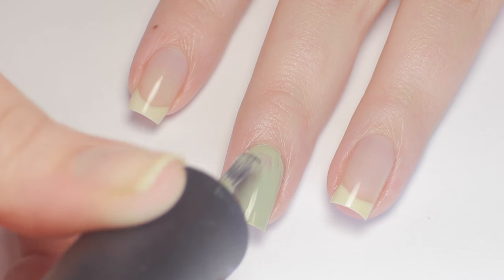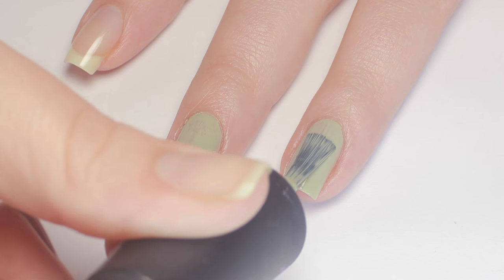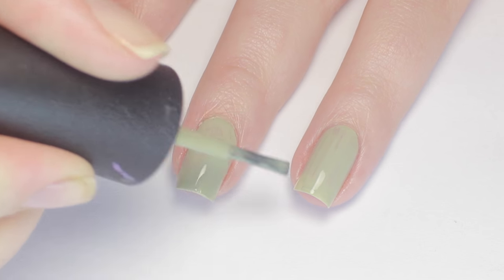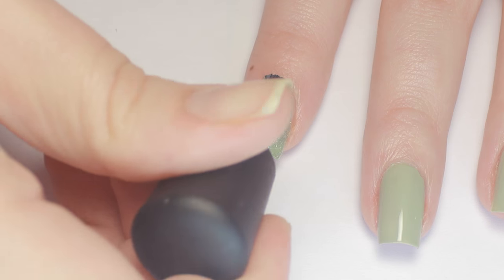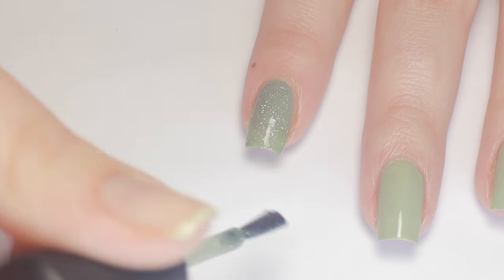After base coat, I'll be painting my nails with three different colors. For the fern design nails, I'm using a very light pistachio green. On my accent nails I'm using a green texture glitter polish, and an army slash swampy green color on my pinky.